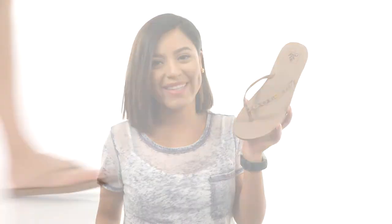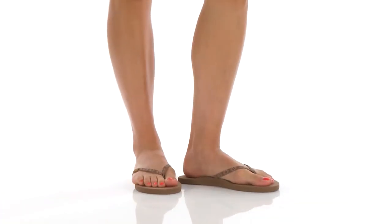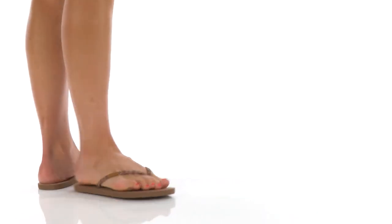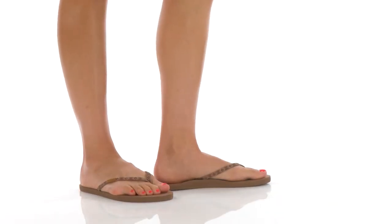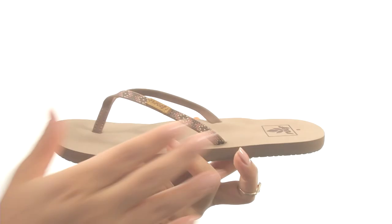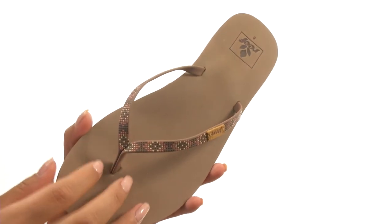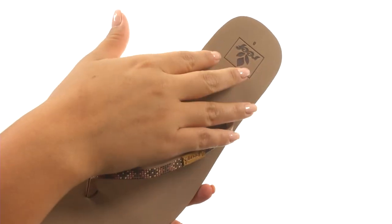Hi everyone, I'm Nellie from Zappos.com and this is Slim Ginger Beads from Reef. Here we have a woven polyester upper with a soft toe post that will feel great in between your toes. They offer an easy slip-on construction.